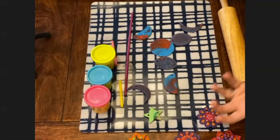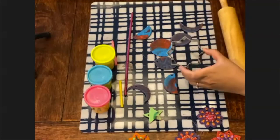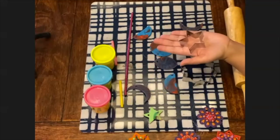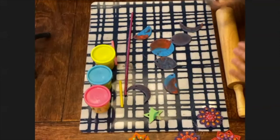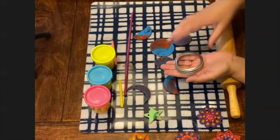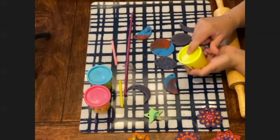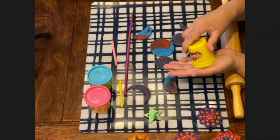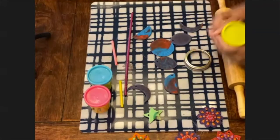Now if you have any cookie cutters, that's great. We're going to start with a round one. I actually don't have a round cookie cutter — I have a little Islamic star, a normal star, a lantern and a moon. But if you don't have any of these, it's not a problem because we just need something circular. I'm going to use the lid of a jam jar. If you haven't got one, don't worry — you can use the play-doh container itself to make the shape. And if you don't have a rolling pin, you can flatten it out with your hands.